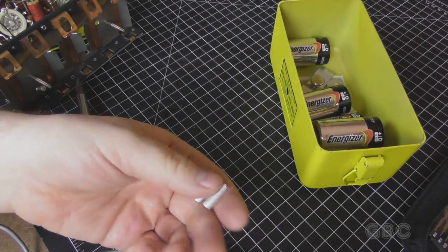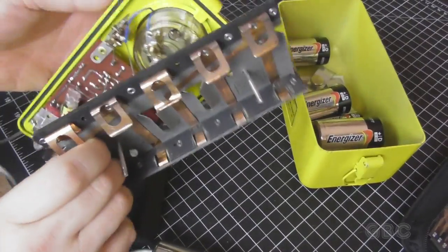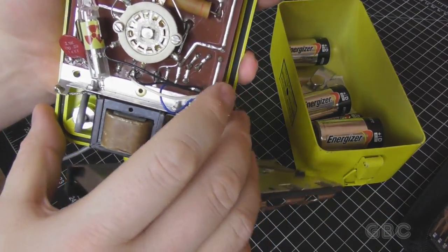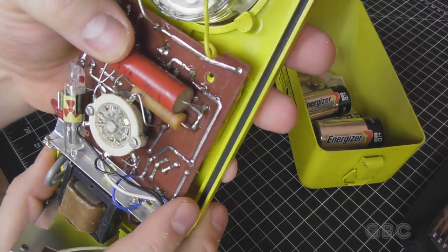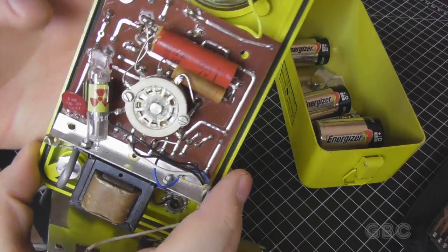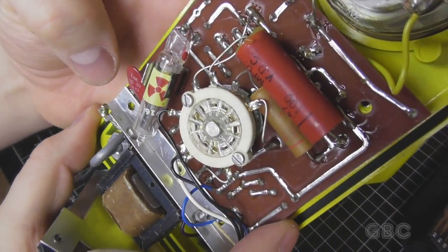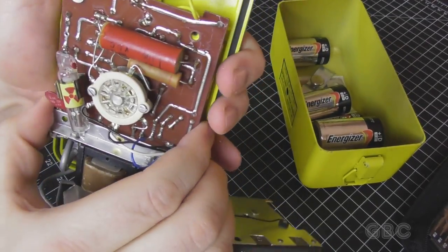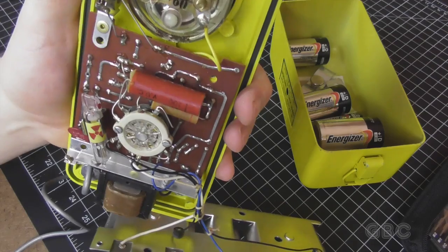It has these aluminum spacers that hold the battery tray up. It looks to be pretty simple circuitry. Here's a really old capacitor that probably is no good — both of these should be replaced. And there's a tube here, I'm not going to mess with that. Right in the middle is our four-position switch.